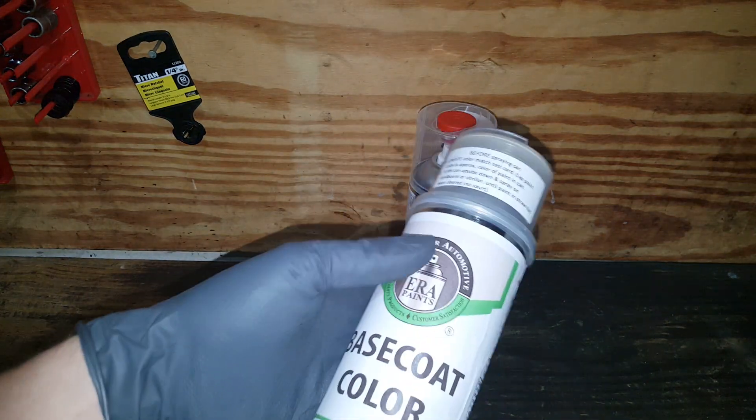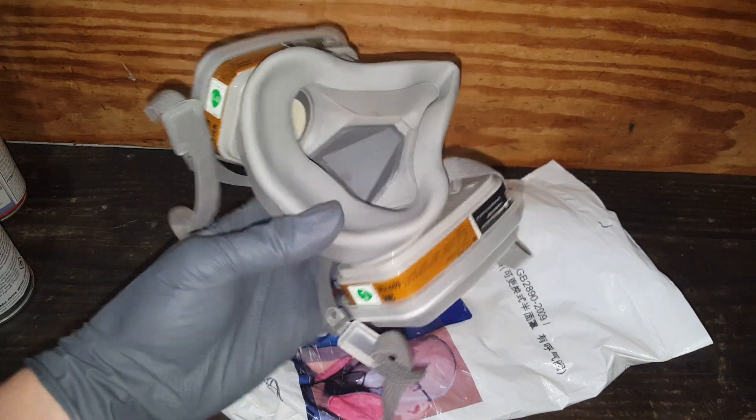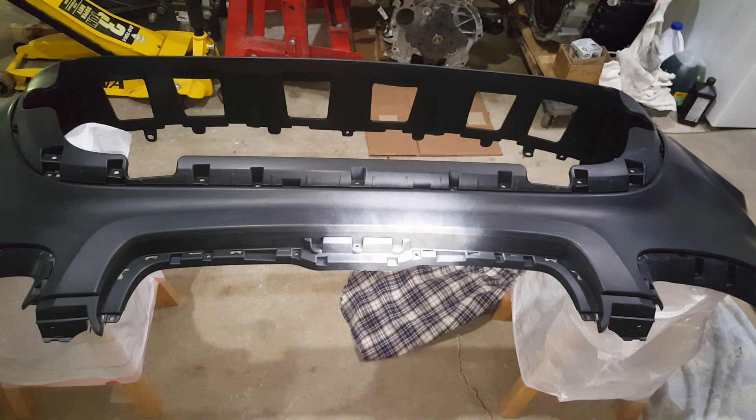It says to shake this for a good minute after it starts moving in here, but I'll probably shake it a little bit longer than that. It's a good idea to have yourself a paint mask, or at the very least be in a very well-ventilated open area — but some kind of mask.